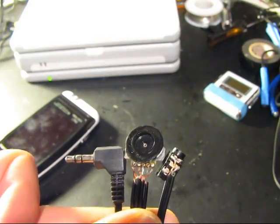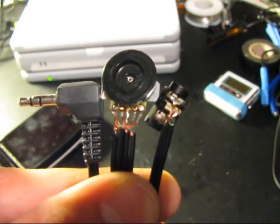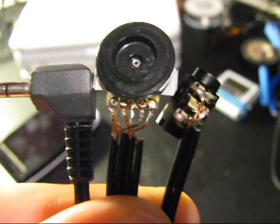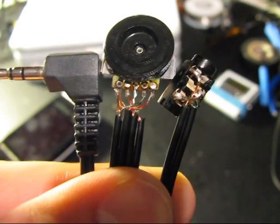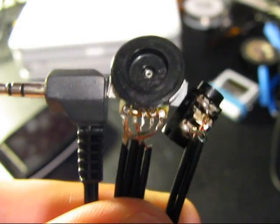I wanted to test this instructable to prove that everything works before releasing it. I ended up soldering together a salvaged thumbwheel potentiometer to these 3.5mm male and female audio jacks. Thanks for checking out my Instructable — see you later.